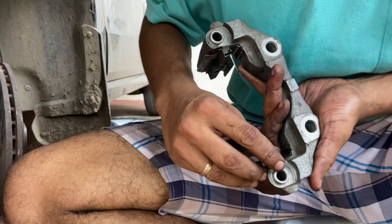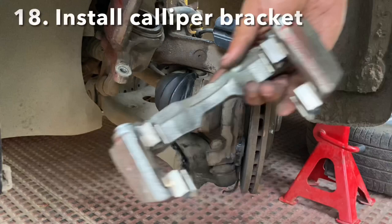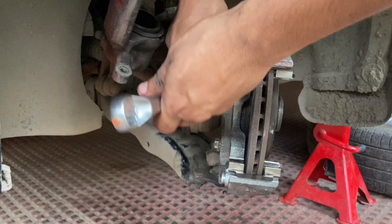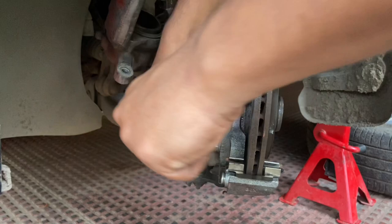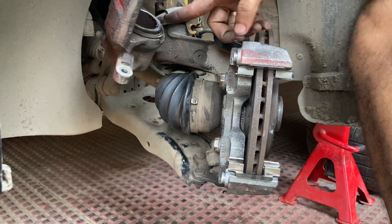You also need to clean the caliper pin guide holes. The guide pin goes into this hole. Install the caliper bracket back into the assembly and hand tighten the bolts as much as you can. Use an 18mm socket or 18–19mm spanner to tighten it. If you have a torque wrench, use that. The caliper bracket has now been installed. Next step is to install the caliper assembly, but before that we need to compress the piston back.